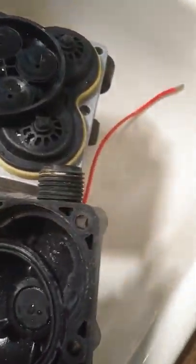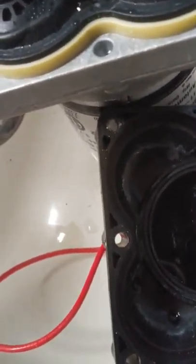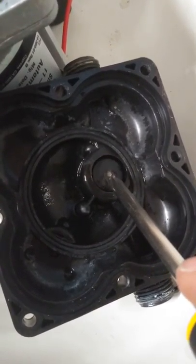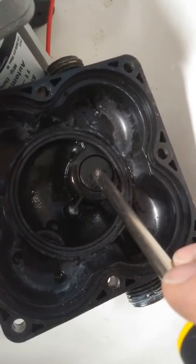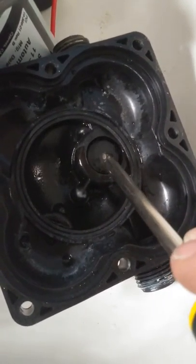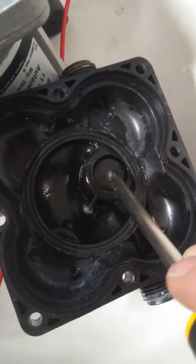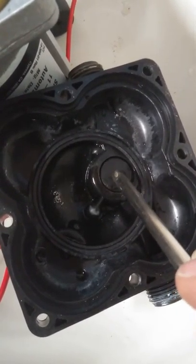Now that I've got the screws out of the way, we can roll this over and look in there. What we're going to see is the cavity that those diaphragms occupy. You want to look for debris — a pine needle, whatever. This here is the check valve, and that was stuck. The reason it was stuck is it was sitting for a long time with no water in it.